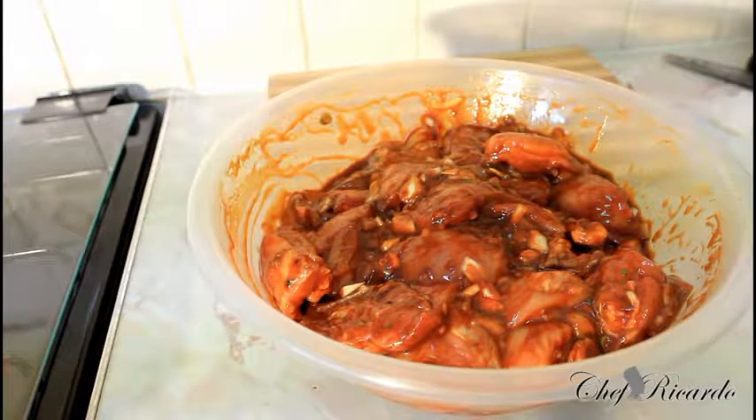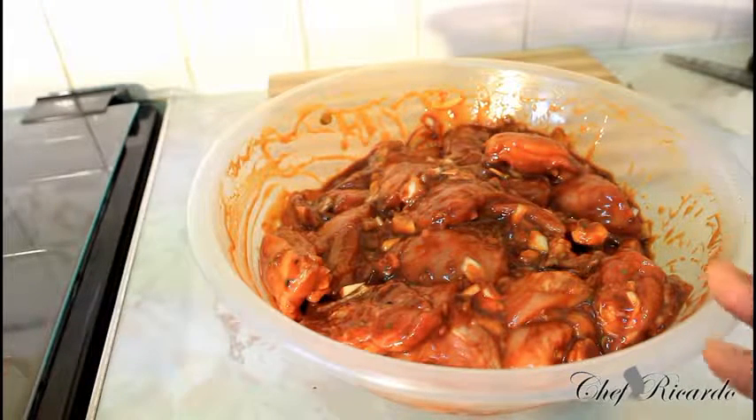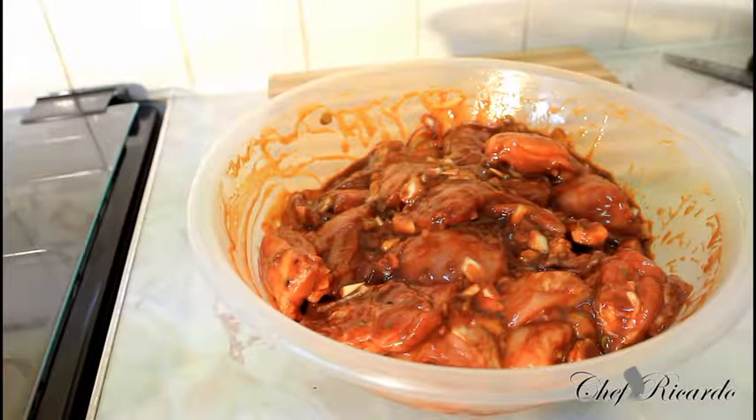First of all, I want to say to wash your meat. Use either mild vinegar, lemon juice, or white vinegar to wash your meat before marinating. You can use whatever kind of seasoning you normally use to marinate your chicken at home — this is just an idea of how you can do it. Enjoy the recipe and see you next time.